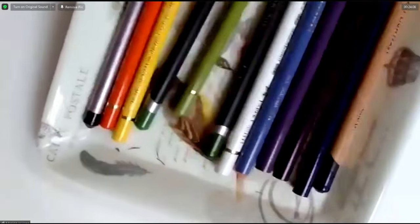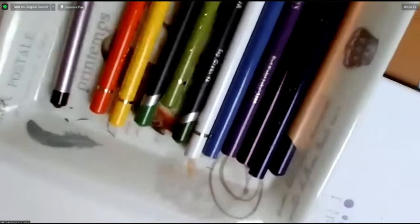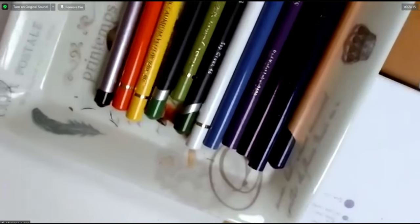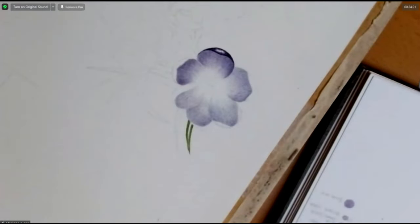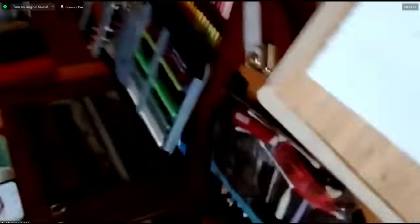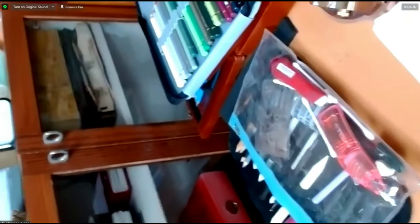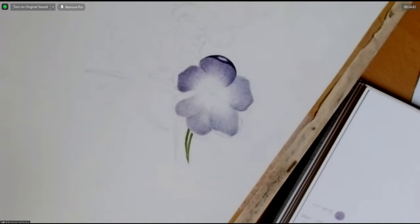I lay my coloured pencils out in a tray so they don't roll off the table, which is handy. I usually put them in order. If you turn the camera around you can see the amount of pencils I have to choose from. It's important to get the colour selection right at this stage.